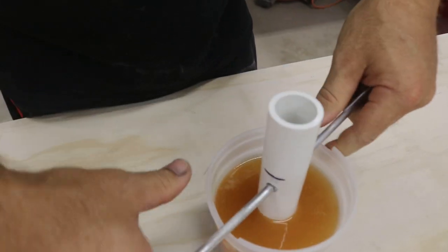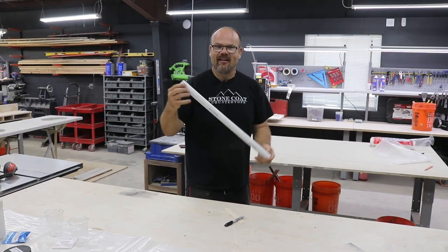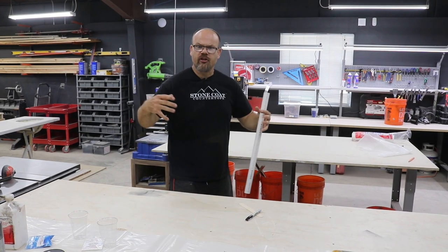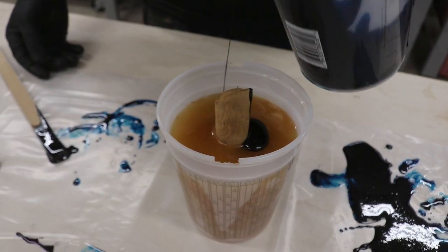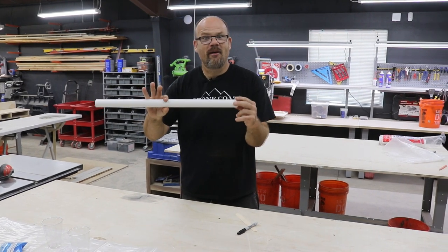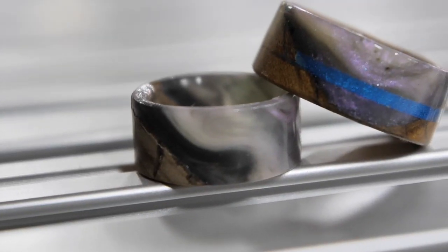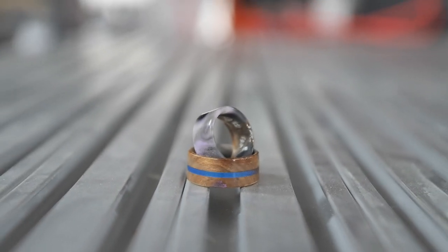I want to create a casting mold to make rings. I'm using one-inch PVC pipe to create a mold we can fill with epoxy and anything we want. That gives us the opportunity to put it on a mini lathe and turn it into a ring. They're coming to teach me how, but first I need to get prepared and make a blank. Let's get started.